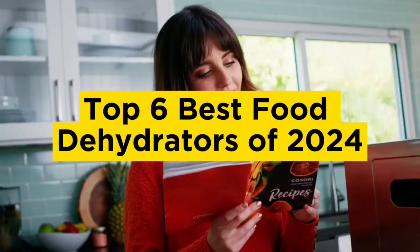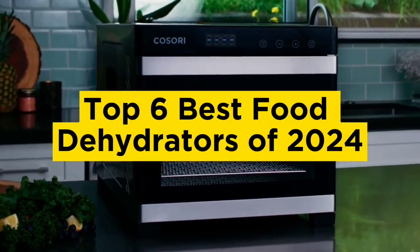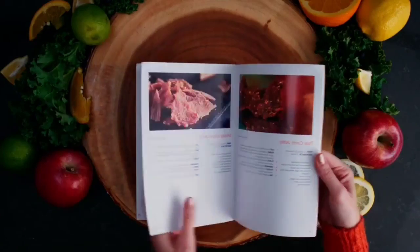Top 6 Best Food Dehydrators of 2024. Hello guys, today in this video we are going to help you to find out the best food dehydrators in market.